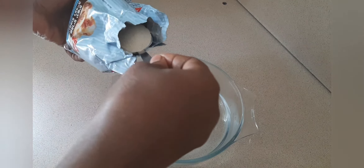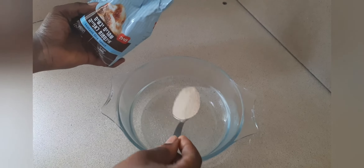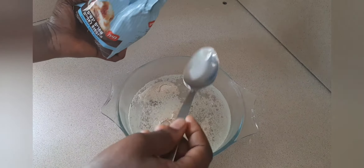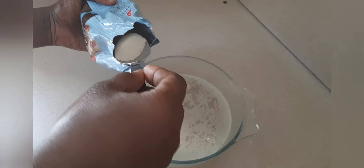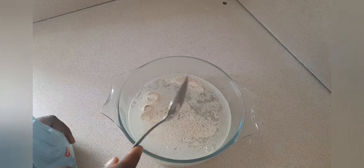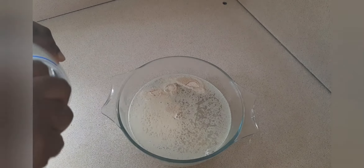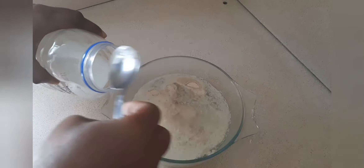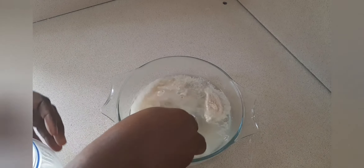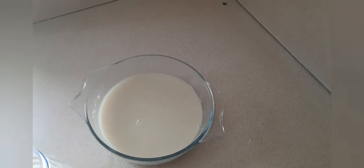This is my yeast. I use two and a half tablespoons to mix my yeast. Add two tablespoons of sugar. Stir together, cover for 15 minutes, and allow it to rise.